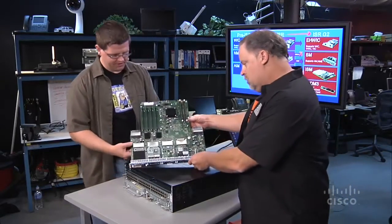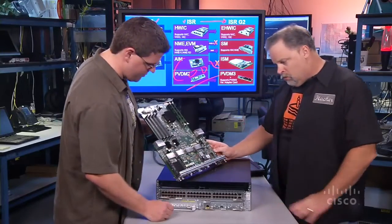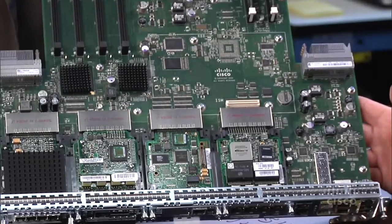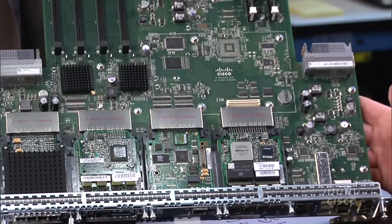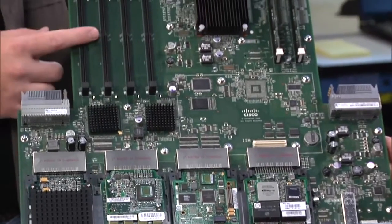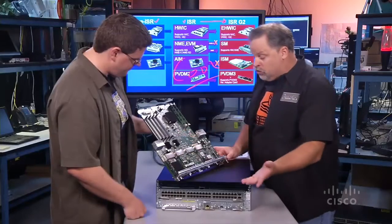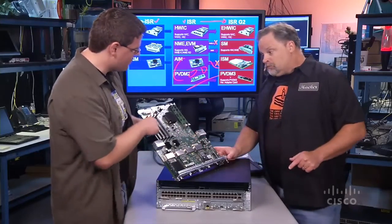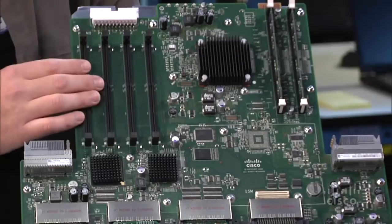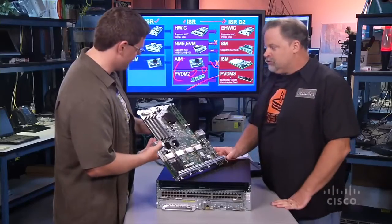So you've got your services performance engine here. You've got four enhanced HWIC slots around the front — they'll take any of your existing HWICs or WICs and also the new EHWIC form factor. Here you've got four slots for PVDM-3 modules or PVDM-2 modules if you still have those. The new PVDM-3s are going to go up to four times the density in terms of DSP resources that we have today.